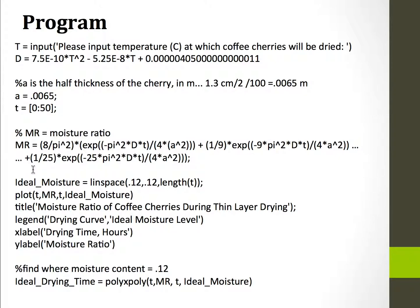All of this information is run through the moisture ratio equation. From there, I graph a line at 0.12, which is 12% moisture ratio, because that's the ideal moisture you want for the best coffee batch. Then I plot time versus the moisture ratio and the ideal moisture, and I use poly x poly to find the intersection of those two lines — basically, at what time is the moisture ratio going to be ideal.